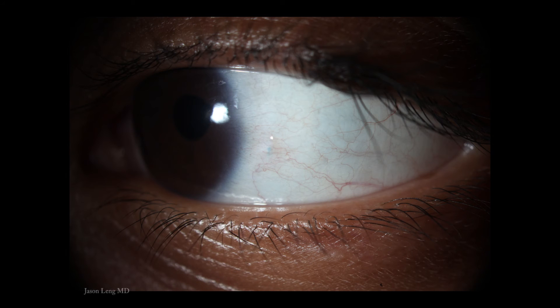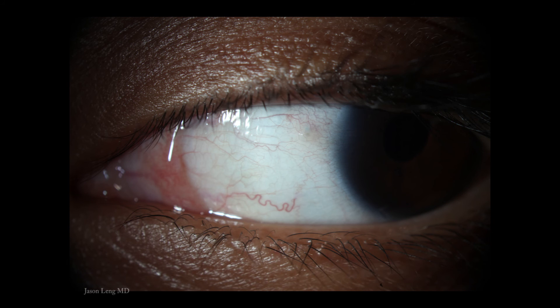Here are photos from the post-op week one exam, and now the patient has a best-corrected visual acuity of 20/20.